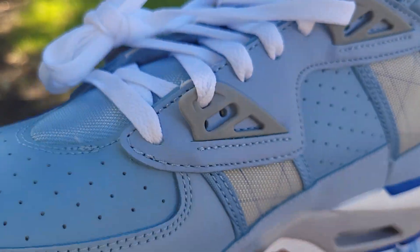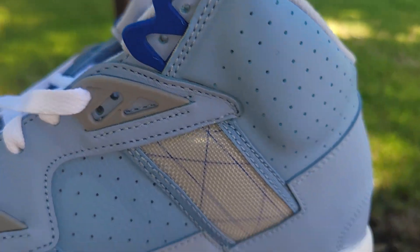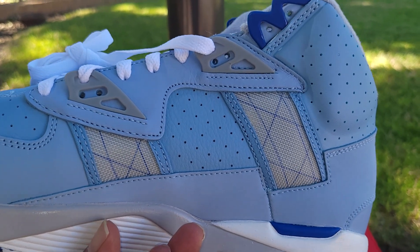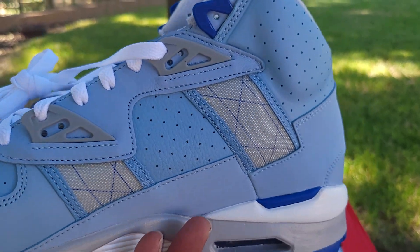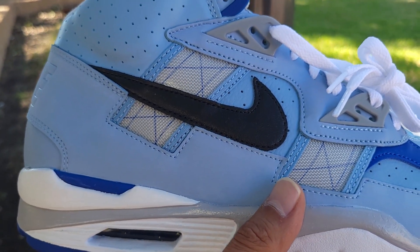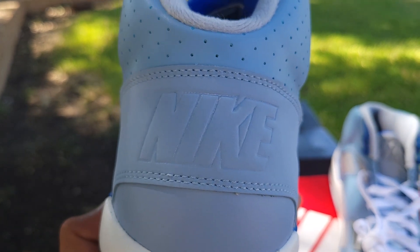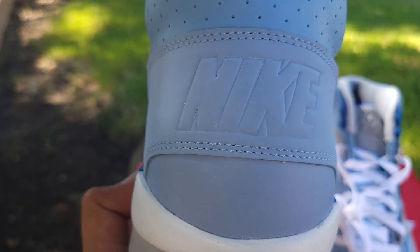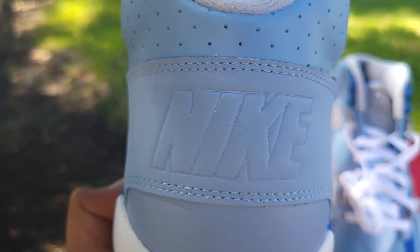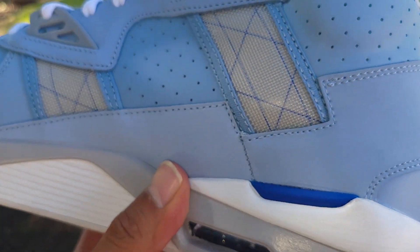They give you an extra eyelet so you can tighten them up and keep your feet locked in. You have the netting on both sides — on the medial and the lateral. You got your black leather Nike Swoosh, Nike branding in the heel pressed into the leather, with some minor stitching and double stitching throughout.